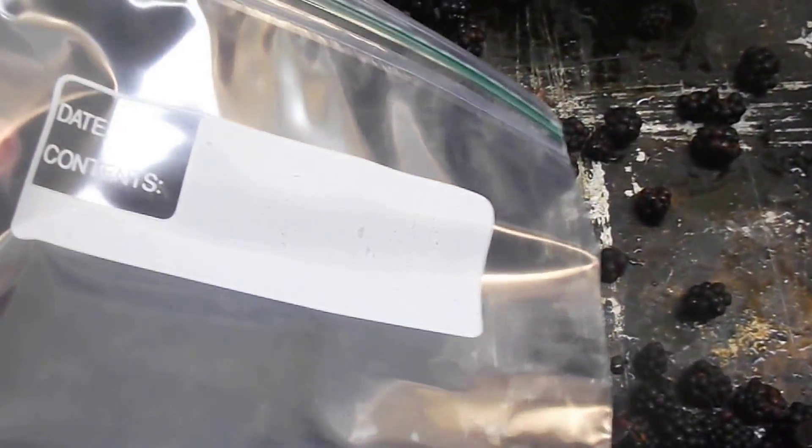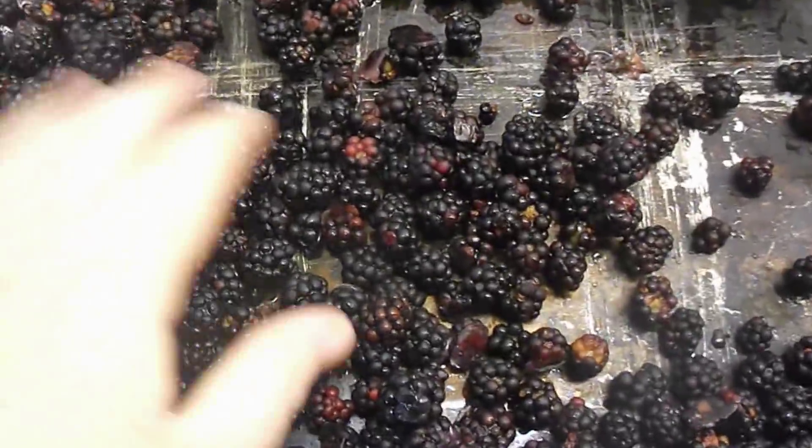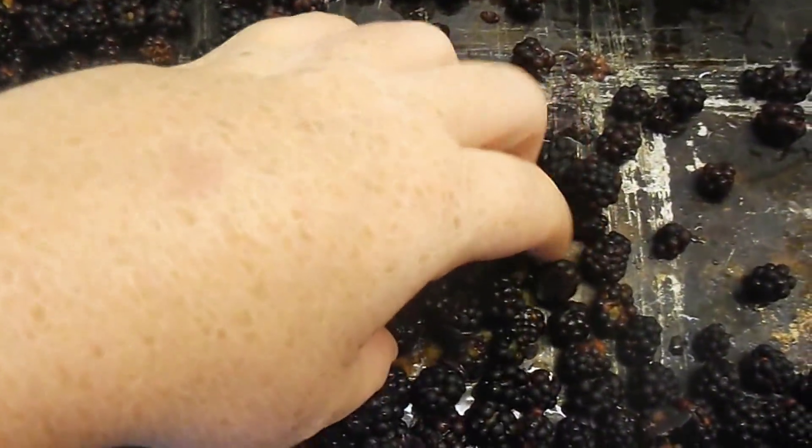Just put them in a freezer bag. Make sure the air is out of it, and stick them in the freezer. I still have blackberries from last year in the freezer that are still good, so they'll keep for a while like that.